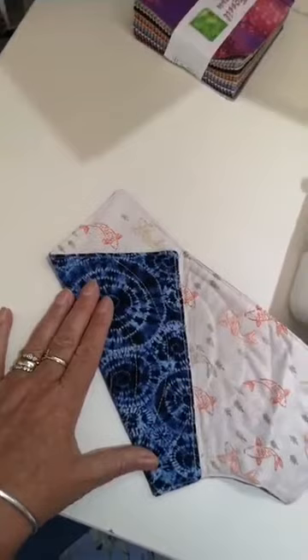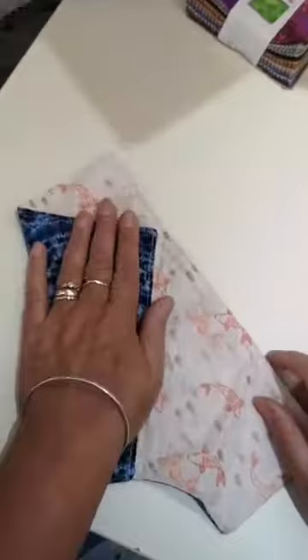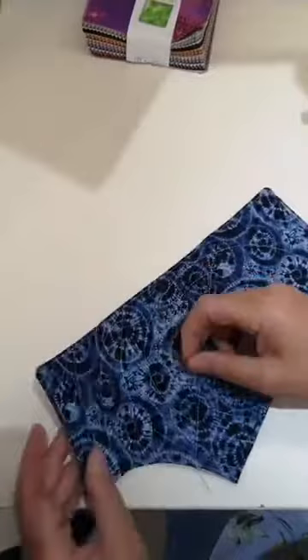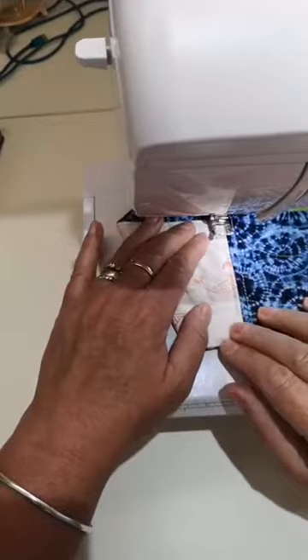Linda wants to know the dogs' names - one's Copper and the other one is Rufio. Now you've put one over two, you're going to flip it over so it's on the back. If you don't want the line to show you need to do that in a coordinating color to your backing. You're going to take your four and flip it over the back of number three and sew that down there. It looks a bit strange at the moment but it will all make sense in a moment.